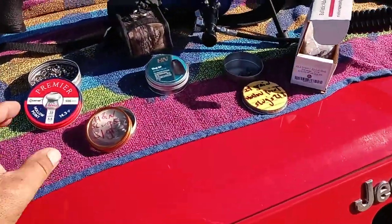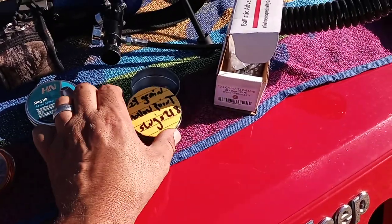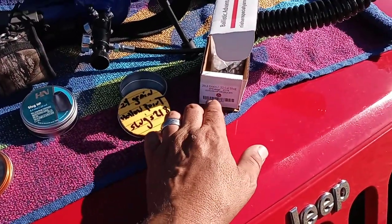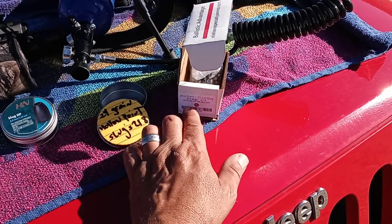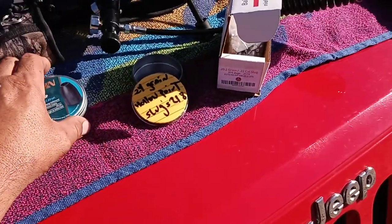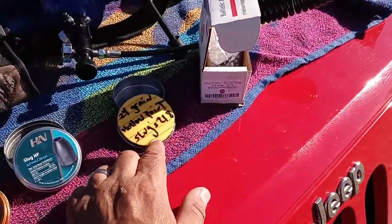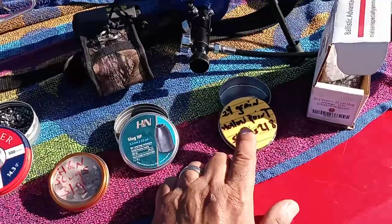Anyhow, brought out my usual stuff — pellets, slugs, different grains: 31 grain, 21 grain, 24 grain, 20 grain .2, and these are in .217s. But the ones I've been using more are these H&N. These are really good, actually. And I've used these 24 grains — they're a little heavier.